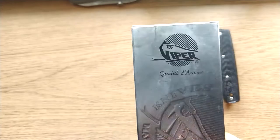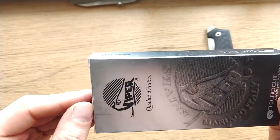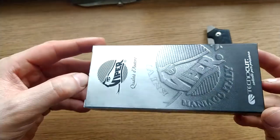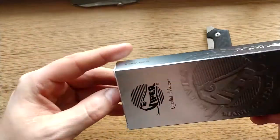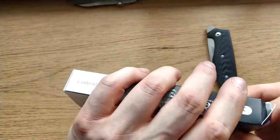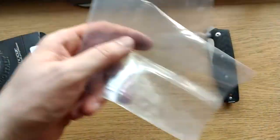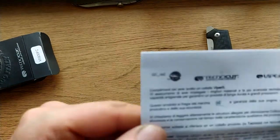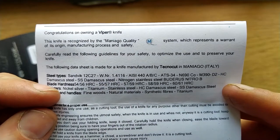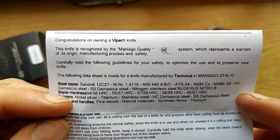So, the box — it's certainly not boring, looks the part. I guess Italians have a flair for style, so they say. Inside, literally all you get is the knife in the baggie it comes in and a little info piece. Congratulations on owning a Viper knife.